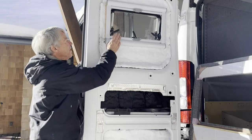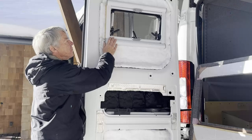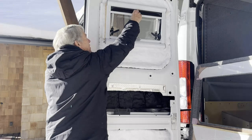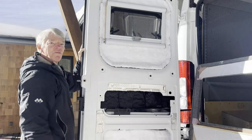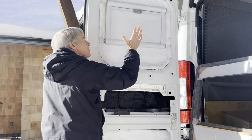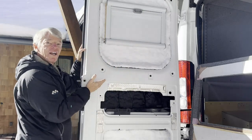They come with a blind mechanism which we mounted in this orientation so that we could either really easily pull down a bug screen when we need it, or you can close it off just that easy with a blackout screen.